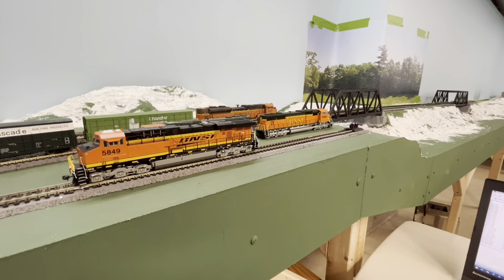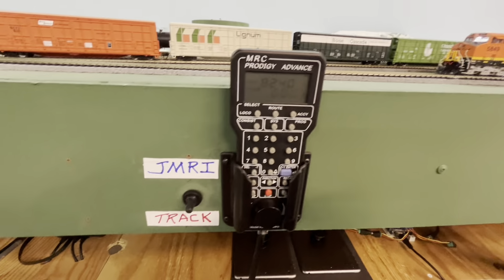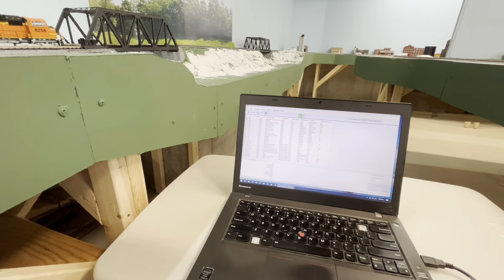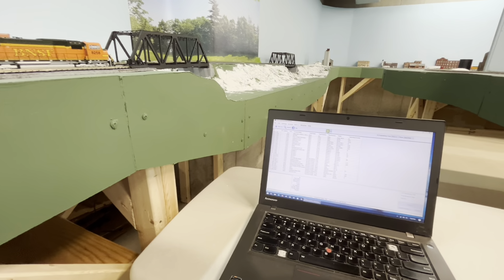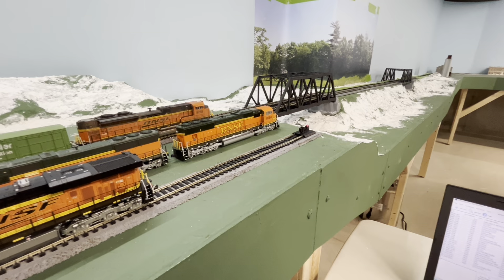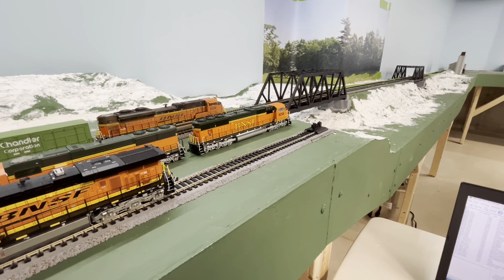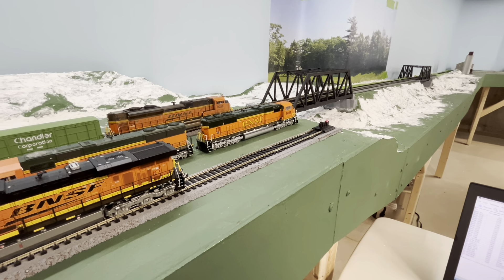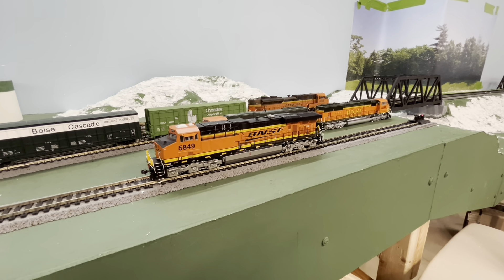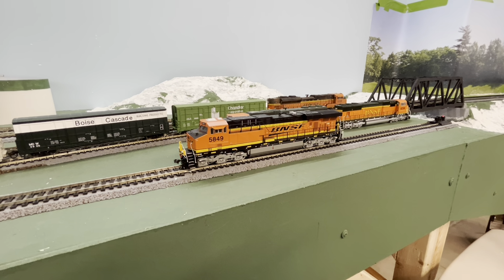I'm going to shut off the power. The power went off to JMRI and I've got it in this middle neutral setting now, but the power is still on on the computer. As soon as I switch it back over to the JMRI setting, the red light comes on. Now when I go down to track power, the locomotive comes on.